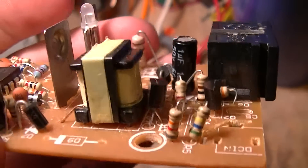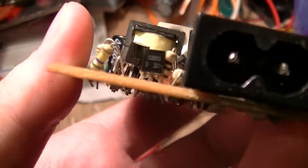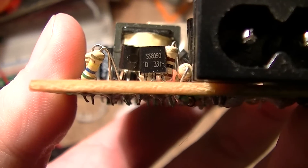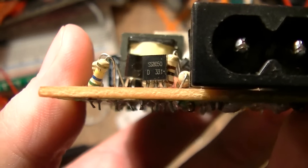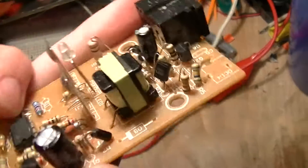There are two transistors in this, so this isn't quite as simple as some of the bare-bones blocking oscillator topologies I've seen. There's that one, which is SS8050, or D331 — that might be SD331 — which I think is a part number for these, but I don't really know.